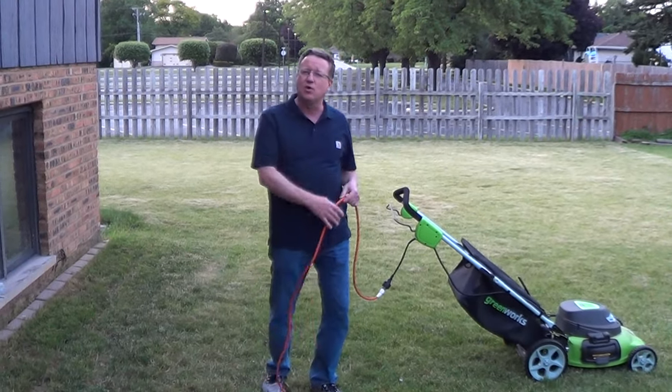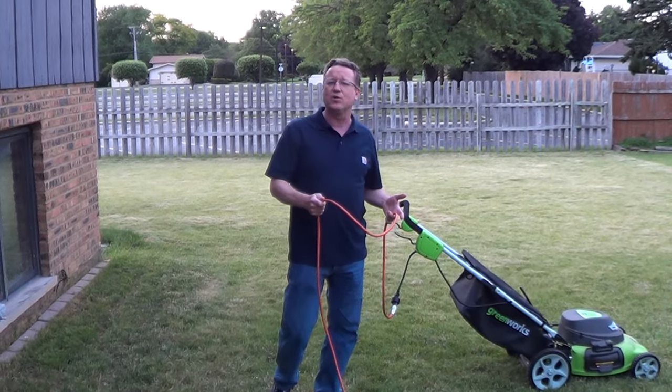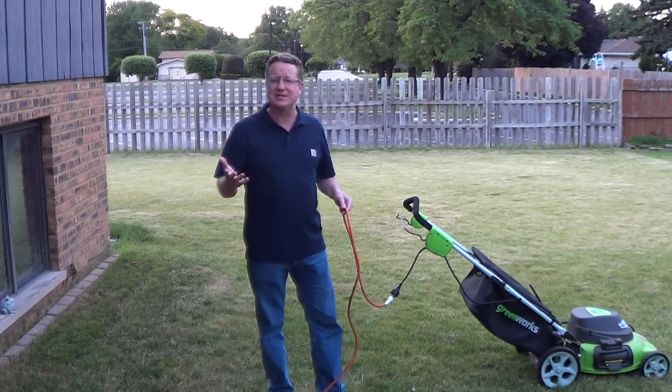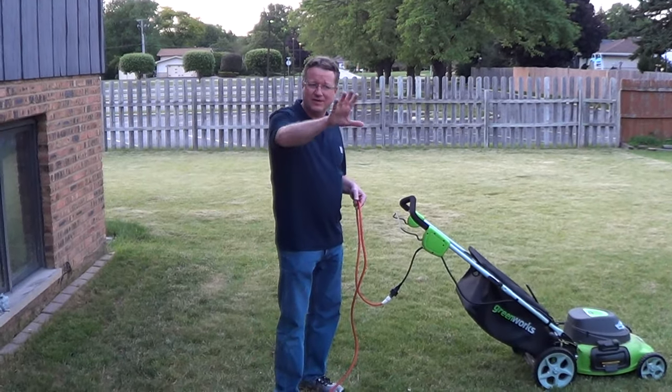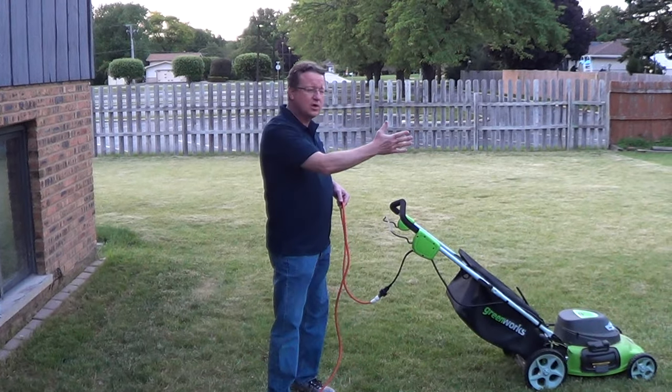I'm going to share a couple tips on how to use an electric lawnmower and keep the extension cord out of the way of the mower. I've had a couple questions on it. One technique I like to use is always work away from an outlet — so we have an outlet in the house, and I'm going to work away from it.